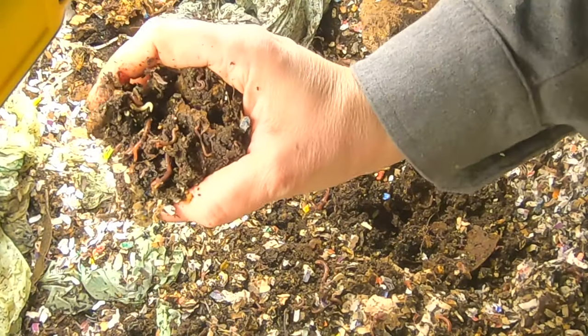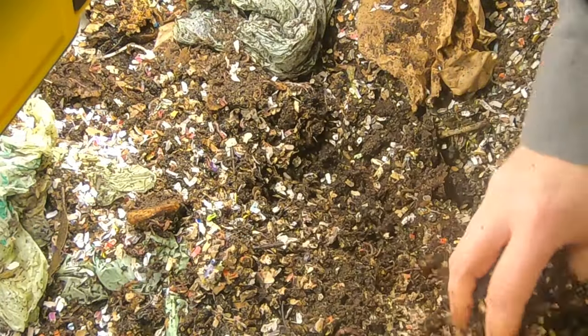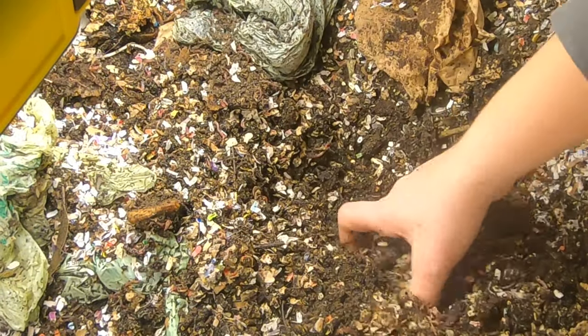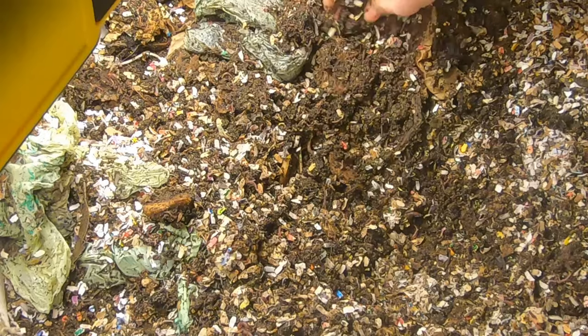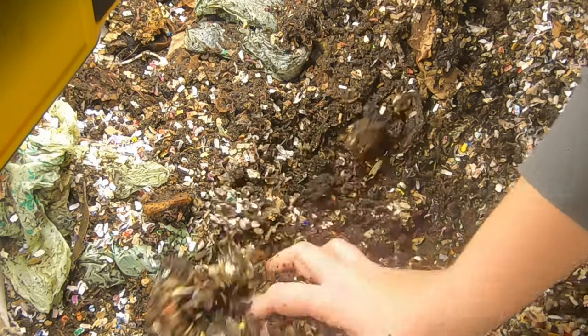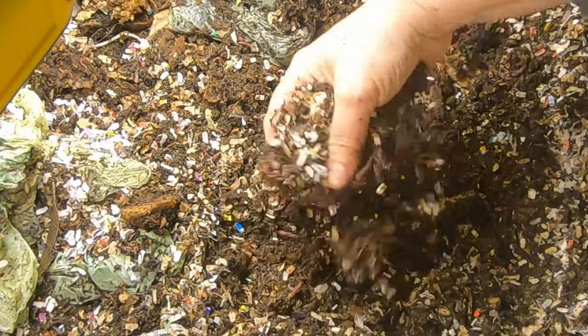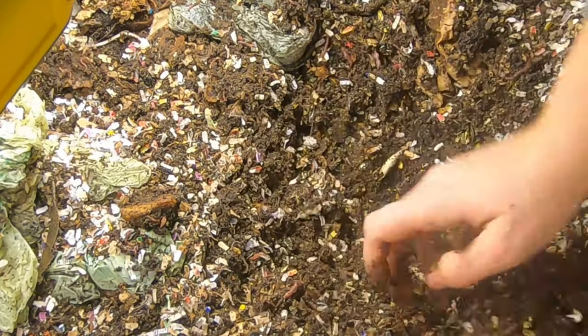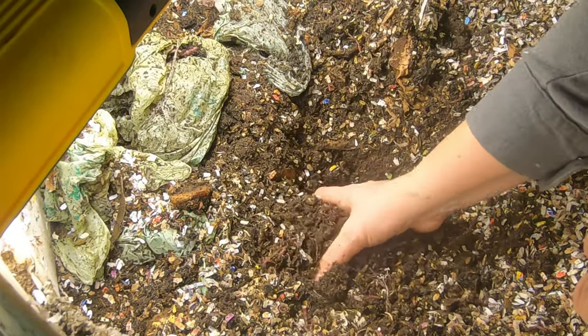Not a huge worm ball, but they are certainly still into something in here. Still see quite a bit of evidence of potato peels. Mostly everything else is kind of unrecognizable except for the potato peels, which seem to be going a little bit slower. But they're really making castings in here. This is a mix of European nightcrawlers, red wigglers, and blue worms.